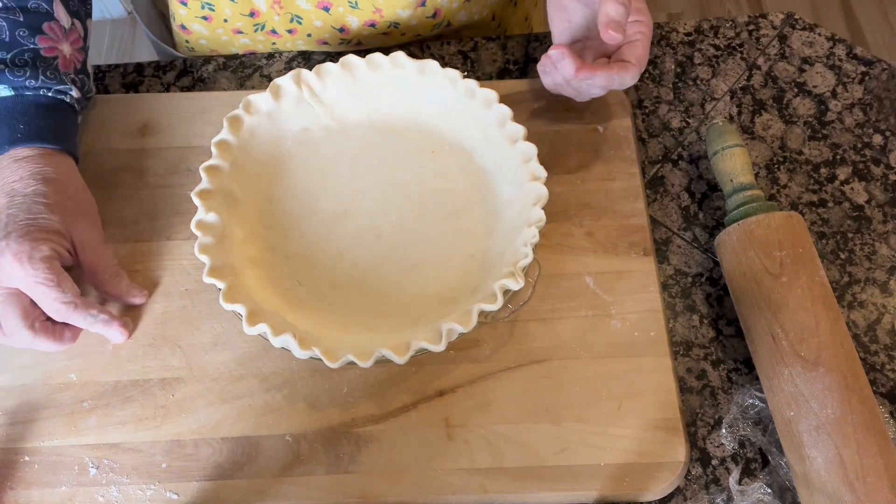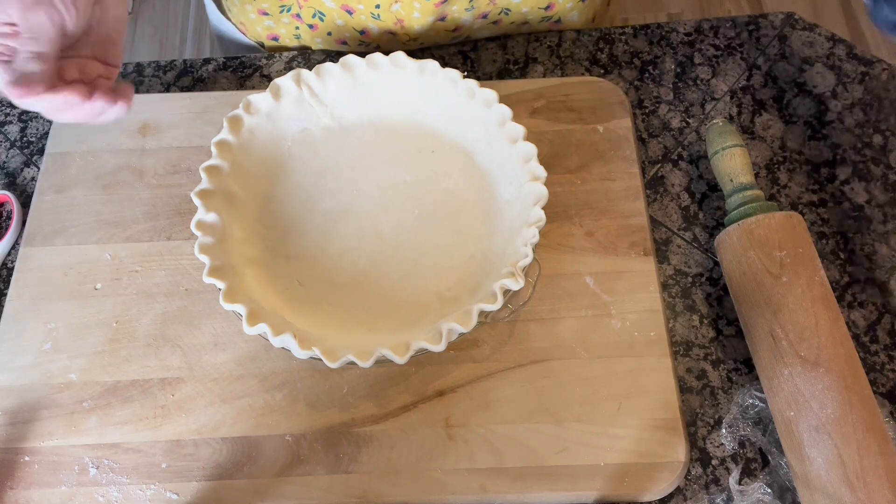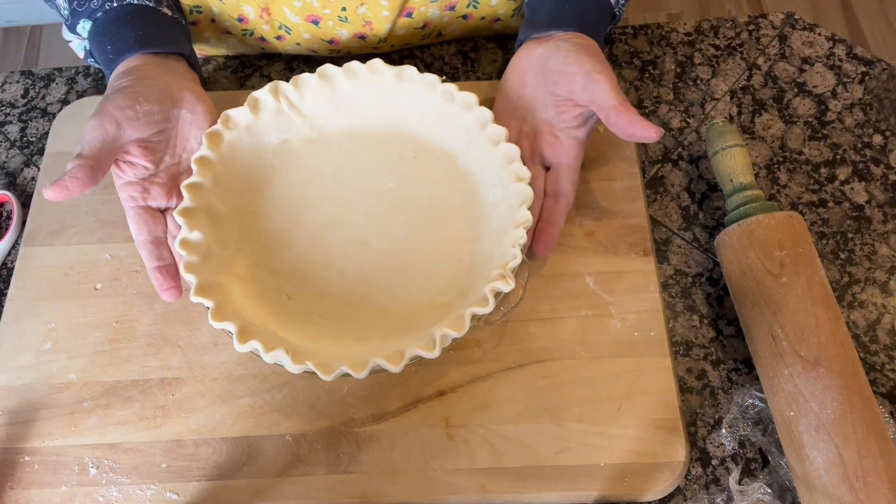I'm going to put a little bit of plastic over this because tonight I'm making a quiche. Give it a try the next time you want to put together a crust, whether it be for a sweet pie, quiche, turkey pot pie, or what have you. It's so easy — if you've got flour, butter, water, and salt, that's all it takes to make your own pie crust. Thanks again for watching, and I'll see you next time. Bye-bye.